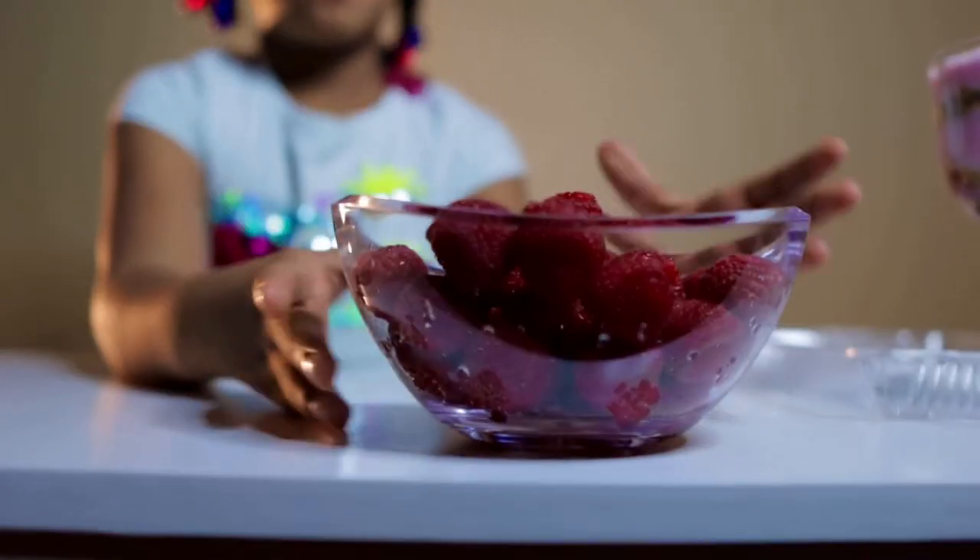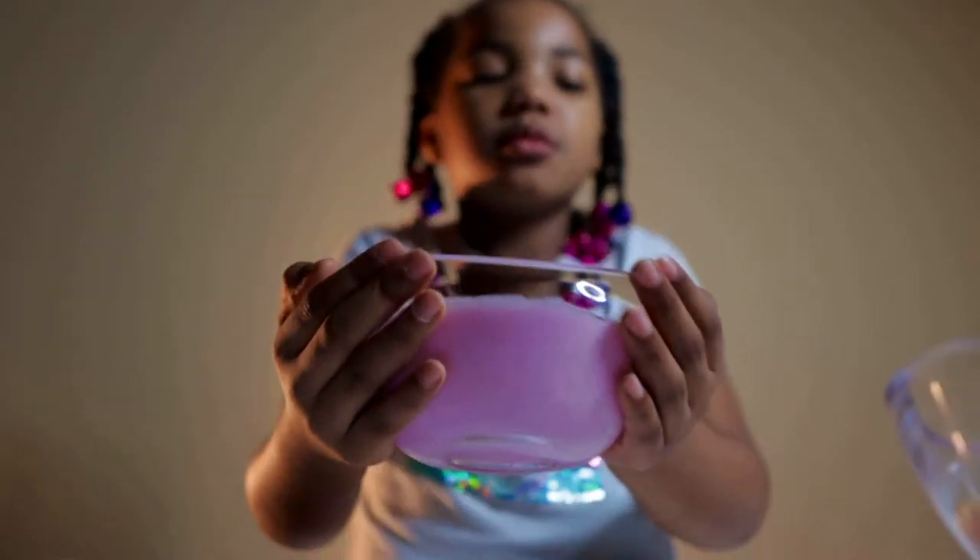You're going to be learning how to make a parfait. First you need raspberries, granola, strawberry yogurt, and a tall plastic cup.